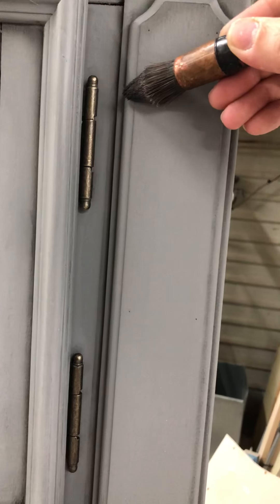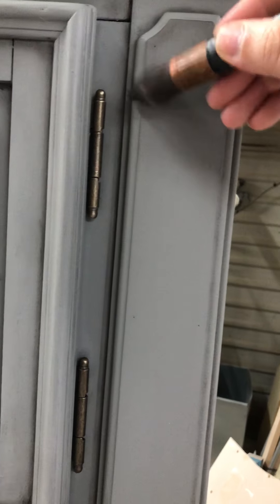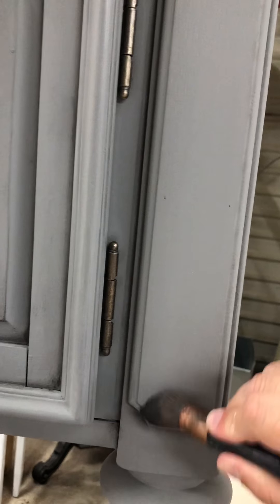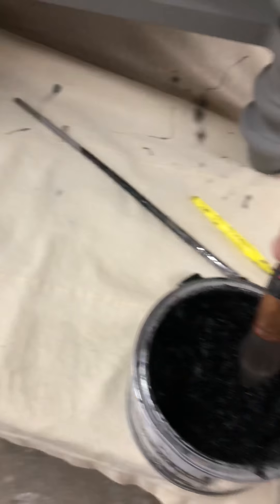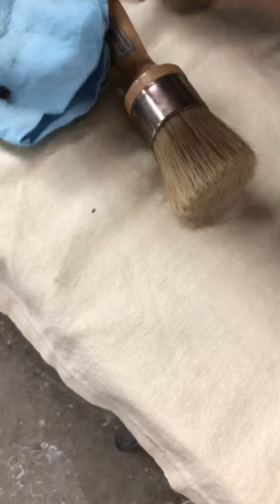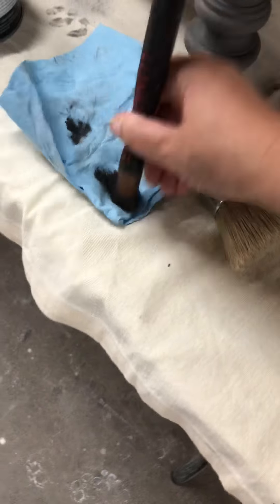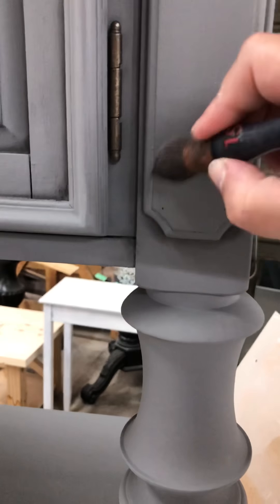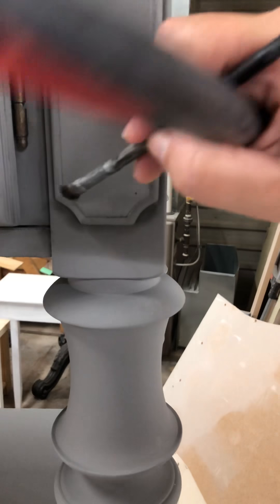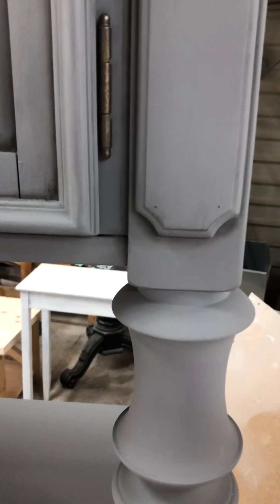I'm just using the side of my brush — I'm not going like that, I'm just using the side. You just go back and forth, then I just dab it and wipe back. I use that smaller brush to add more definition.